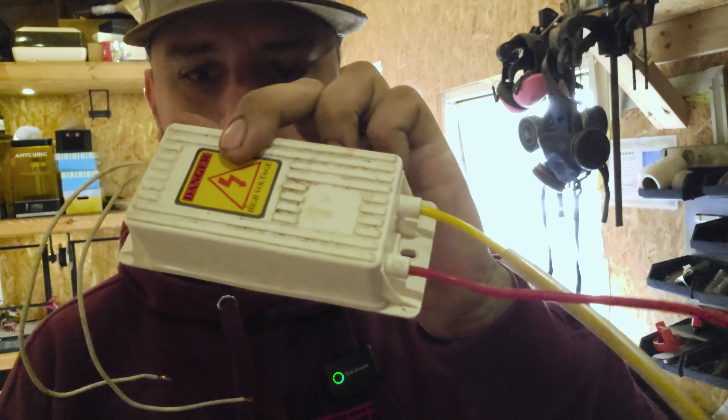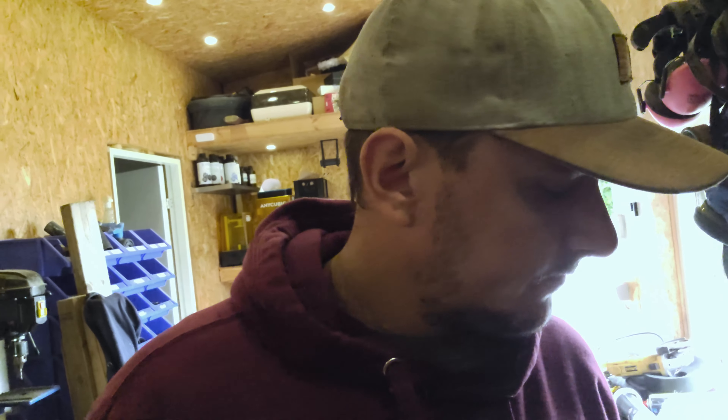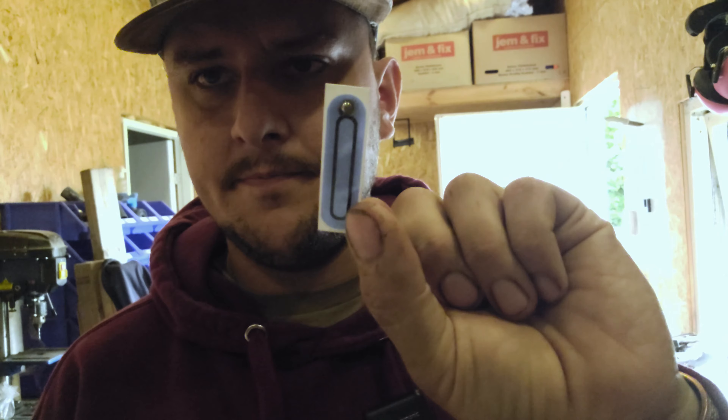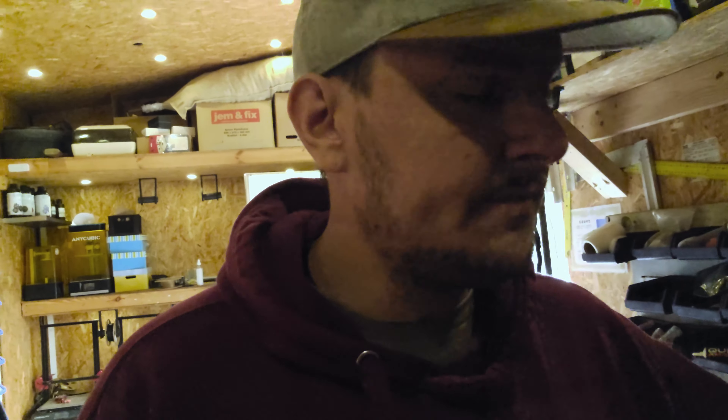We're in the workshop — I'm going to show you what the ozone looks like. We have the high voltage power supply. Normally we have these small chips — I found them on AliExpress, quite cheap. That's the normal chips for ozone.